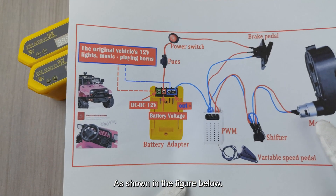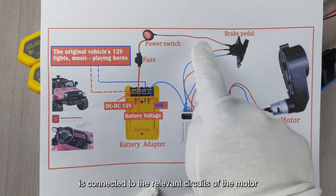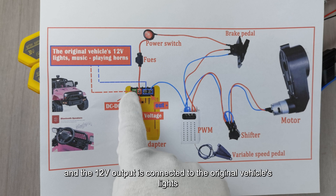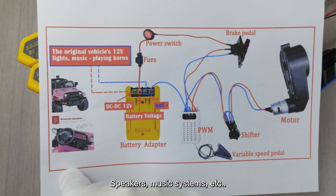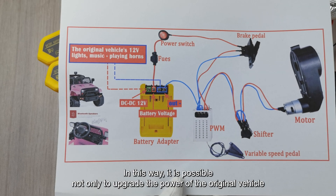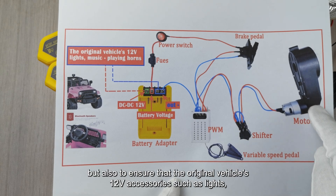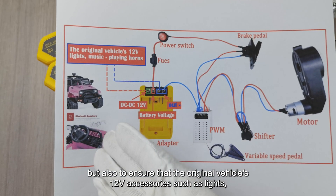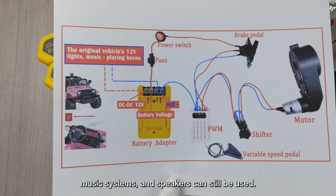As shown in the figure, during the upgrade of power wheels, the B+ output port of the battery is connected to the relevant circuits of the motor, and the 12V output is connected to the original vehicle's lights, speakers, and music systems. In this way, it is possible not only to upgrade the power of the original vehicle, but also to ensure that the original vehicle's 12V accessories such as lights, music systems, and speakers can still be used.